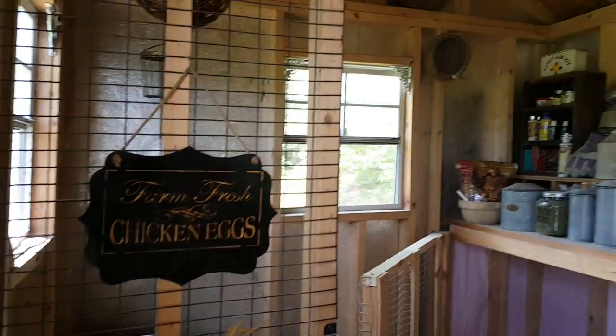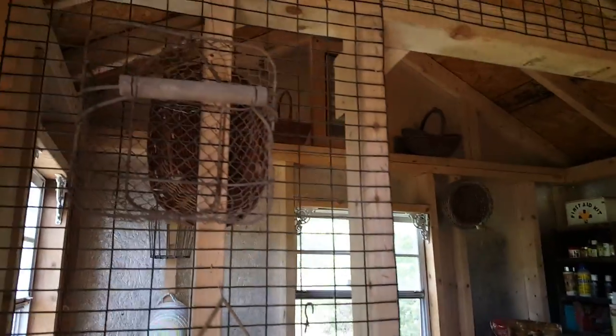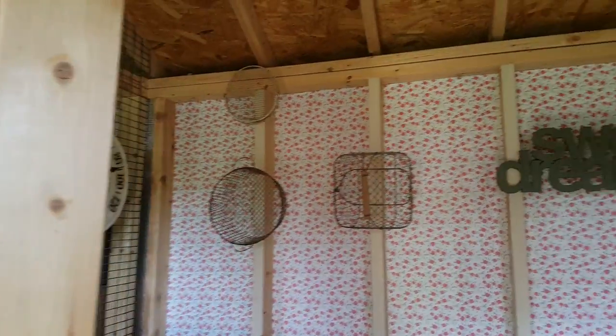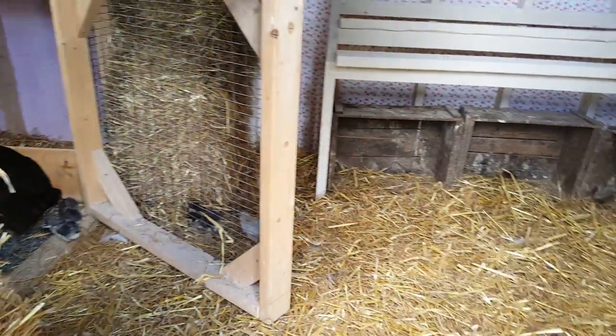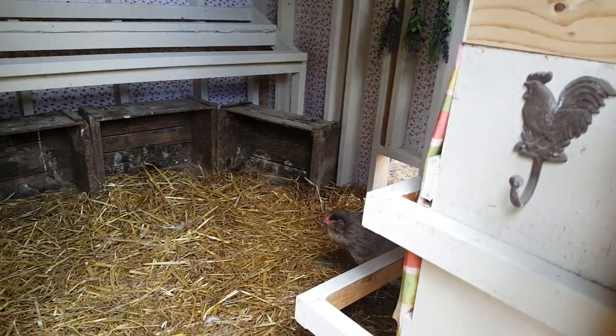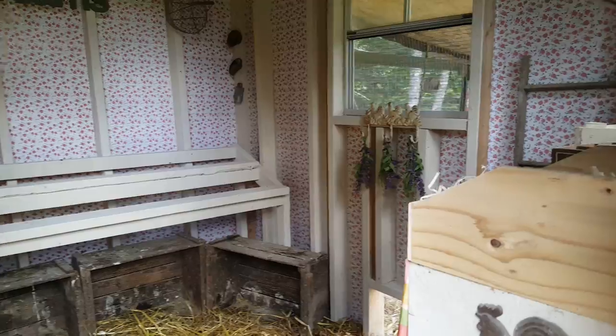There are all kinds of windows in the storage area too. I have some baskets hanging, and some baskets up here as well. The paint really brightens things up a lot. So that's easy coop decor.